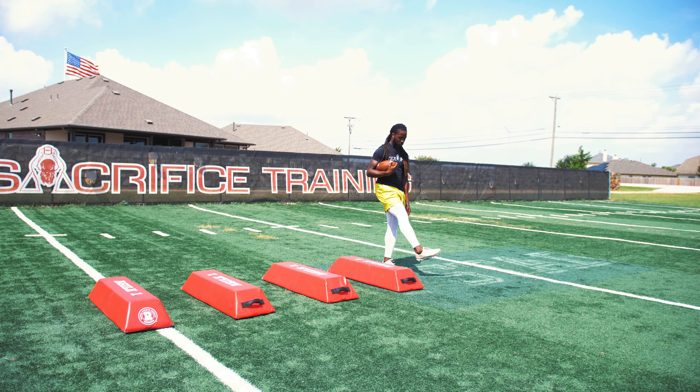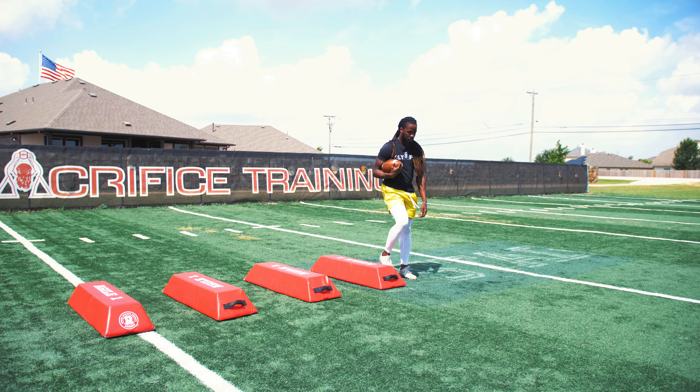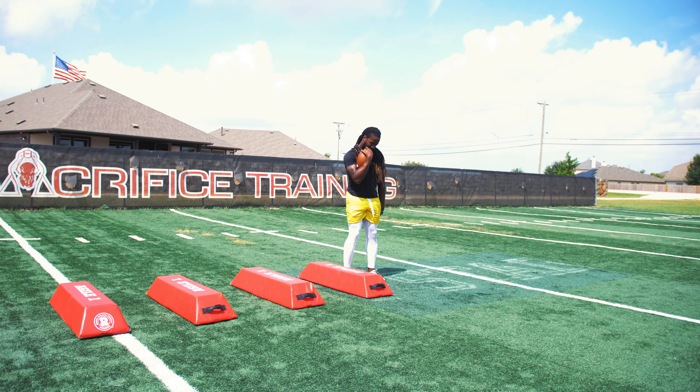For Footwork Friday, this is your boy Too Short with Too Tall. All right, our drill today — he's got the ball in his hands. This will be for running backs.